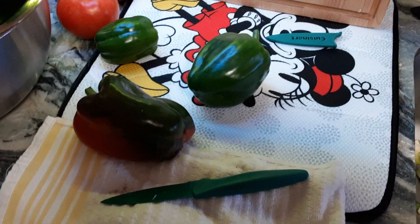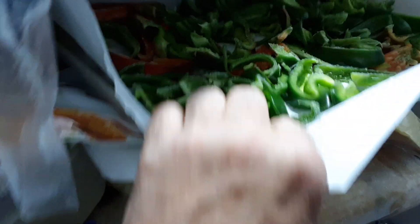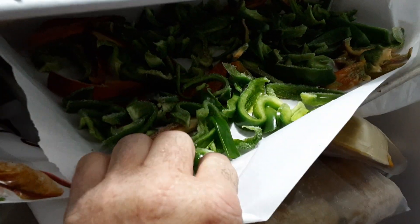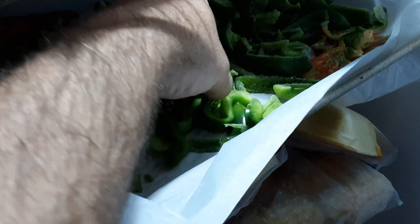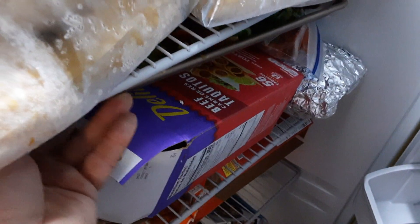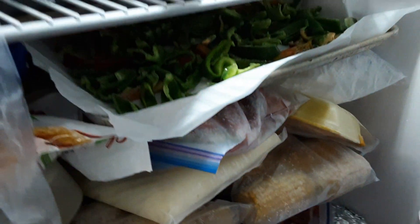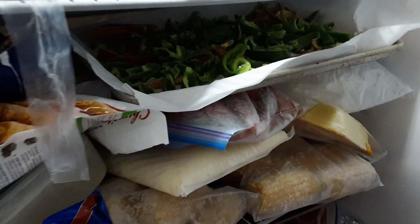Here's one pan with some cut lengthwise in bigger pieces, and then this pan down here is full with little pieces. I put them on parchment paper and let them freeze, and then once they freeze I pop them off.